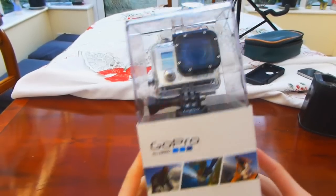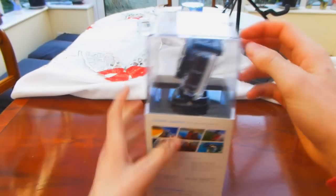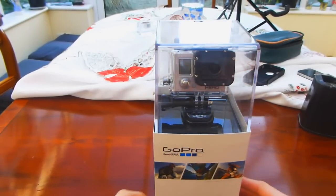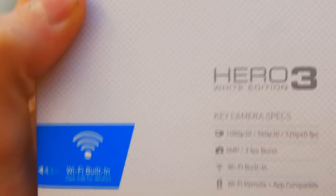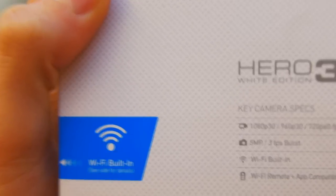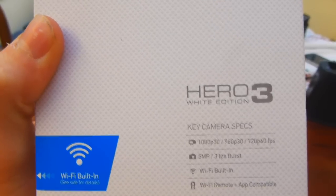I really like the box that this comes in. It's a nice tall plastic box and you can see the GoPro sitting on top, and it tells you everything about the GoPro on the sides. So I'll just run through them now quickly. This is the GoPro with Wi-Fi built in and you can run this with the GoPro app where you can see where you're pointing at. I'll give a demonstration video of that later on.